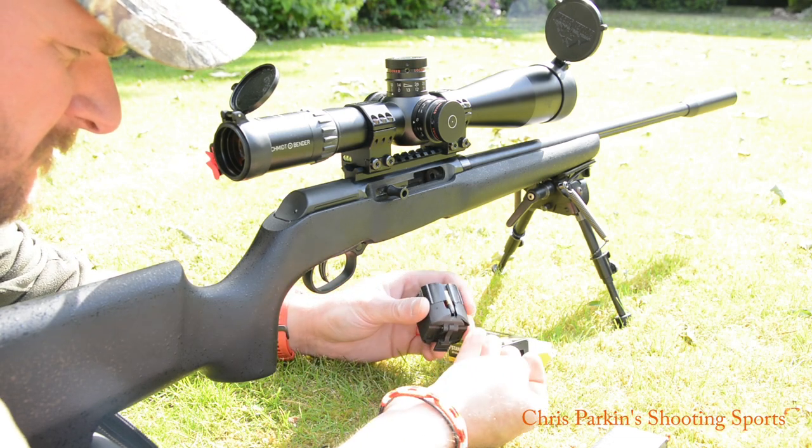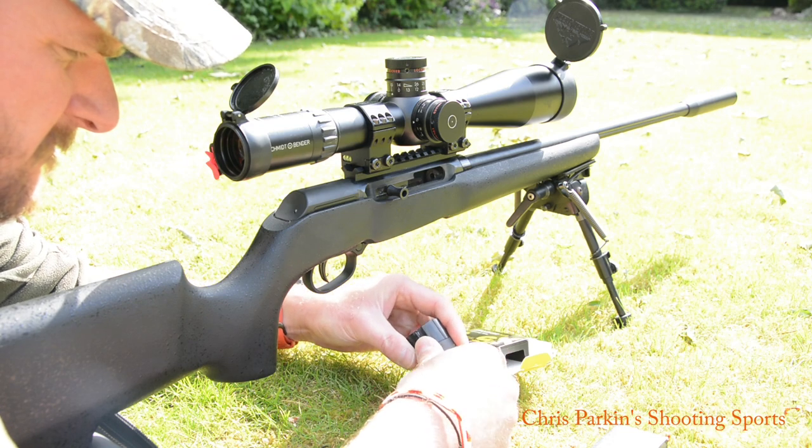Magazine loading was pretty simple once you got to go with it. The SK Ammo is quite greasy though, so you do get slippery fingers.